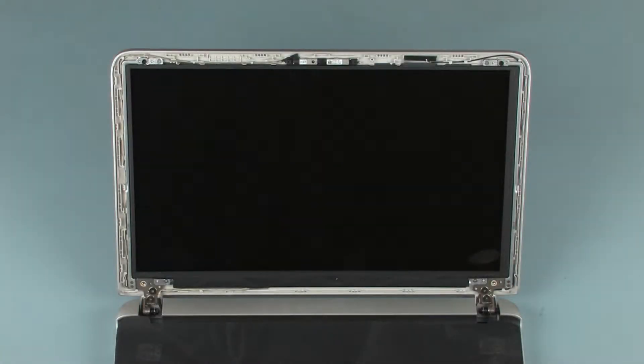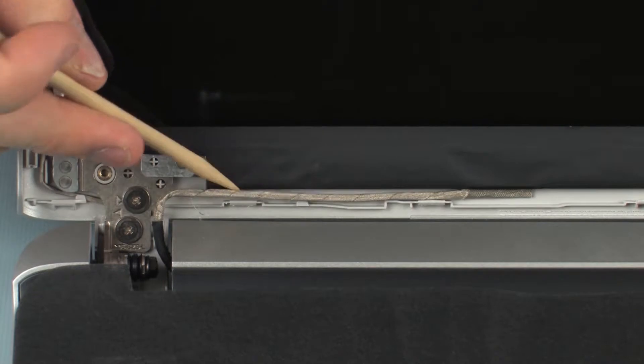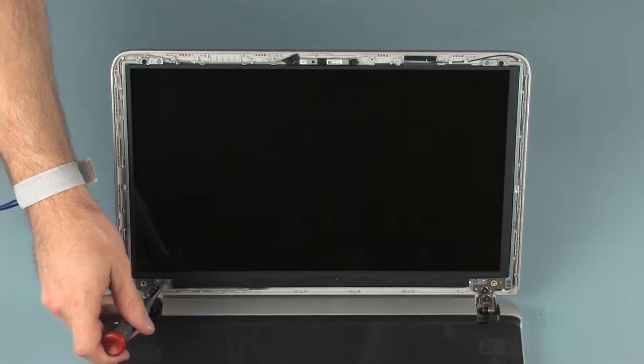Removal. Make careful note of the routing of the display panel cable for later replacement. Remove the display panel cable from the routing channel that secures it to the display enclosure. Remove the four 2.5 mm P1 Phillips-head screws that secure the display panel to the display enclosure.